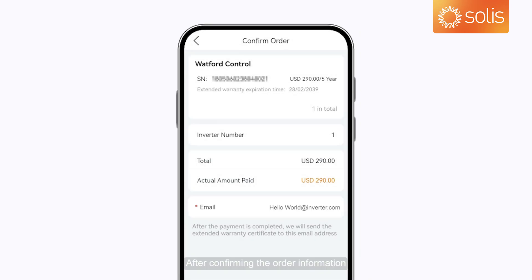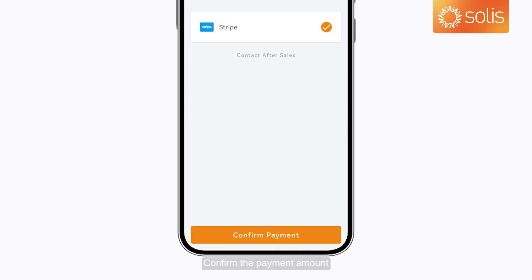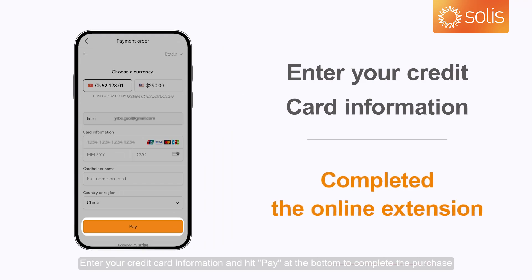After confirming the order information, tap Payment to go to the Payment page. Confirm the payment amount, then select Confirm Payment. Enter your credit card information and hit Pay at the bottom to complete the purchase.